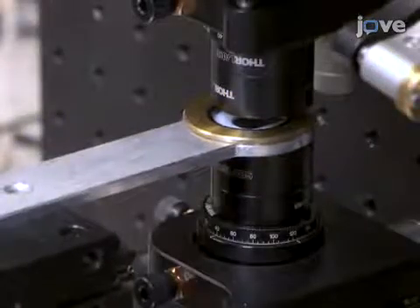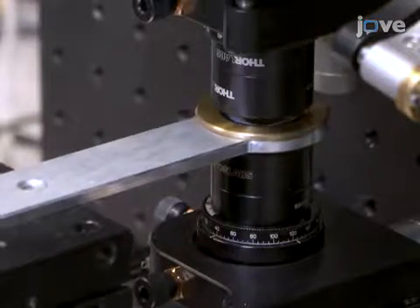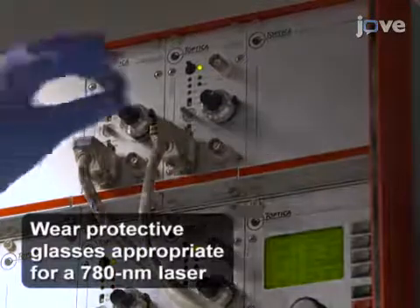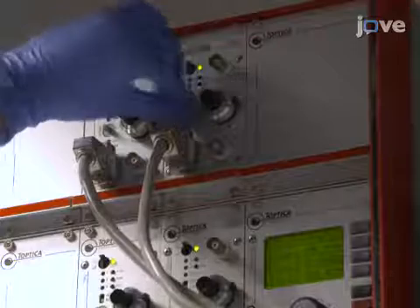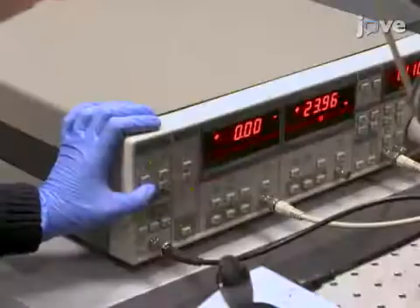Translate the sample to the common focus point of the probe and pump focusing lenses. Then, adjust the current knob of the tapered amplifier pump laser controller until the pump laser power is above 250 mW. Set the lock-in amplifier time constant to one second.